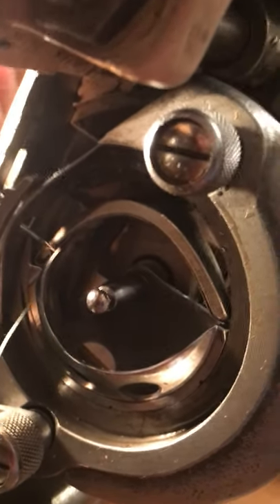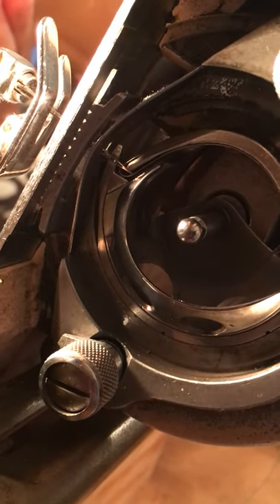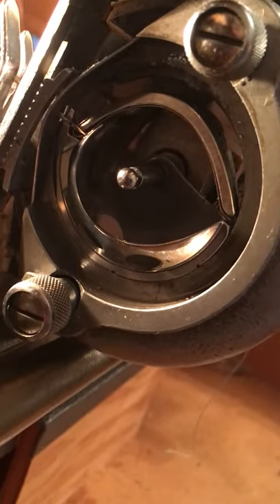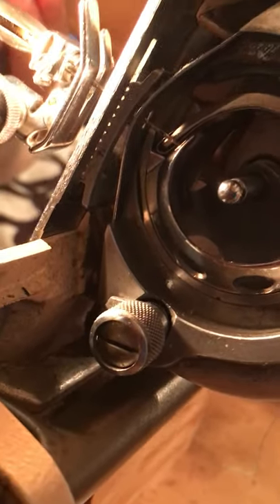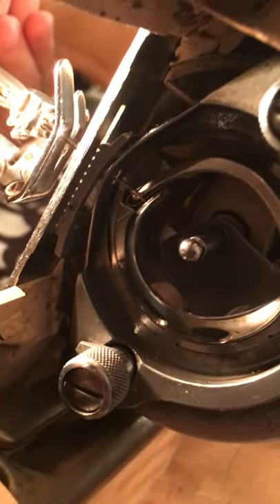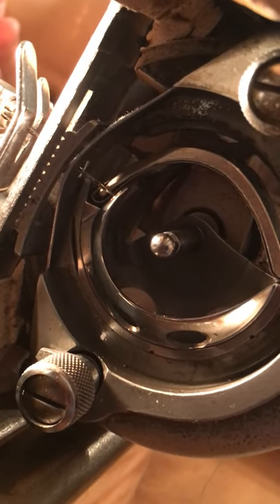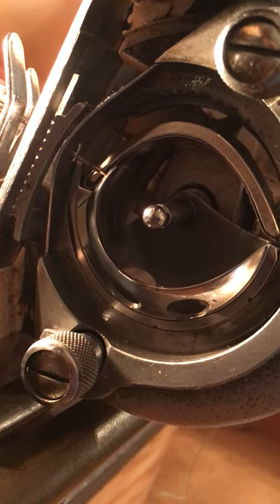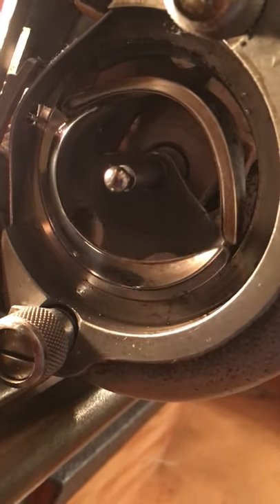You can take your threads out so they're not in the way. You are looking to see if your needle is deflecting — if it's being hit as the hook comes around. Sometimes if you have a bad situation, the hook will literally hit the needle, causing it to get bent or break every single time. This machine is perfectly timed. The other thing to check: as the needle goes up, the hook should pass right over the eye of the needle — that is exactly what you want to see. That is what will loop the thread every single time.